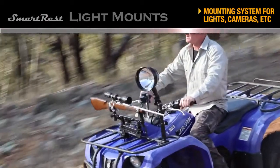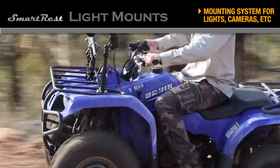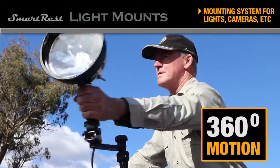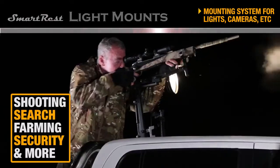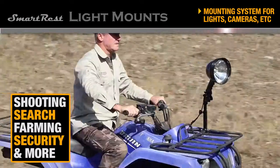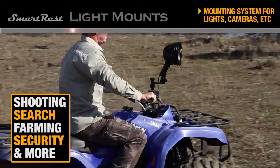SmartRest's new light mounts introduce a unique way to mount spotlights to almost anything, with 360 degree swivelling motion and quick release convenience. The SmartRest light mount is perfect for shooting, search and rescue, farm use, security and much more.